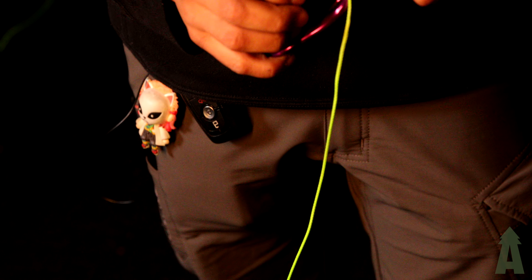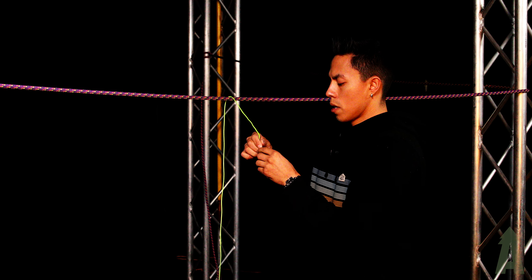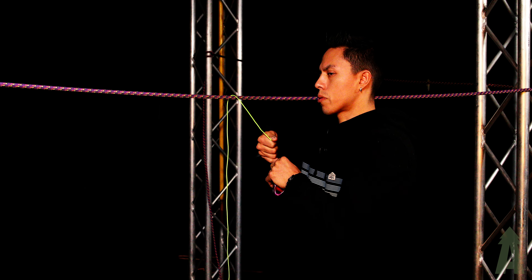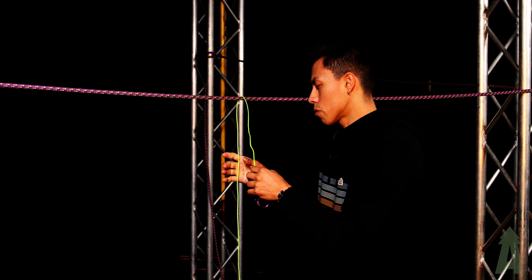Some of you might be thinking, why not just use the throw line? The kind of pressure and pull you're putting on it could potentially damage your rope, and having the pulley is gonna make it a lot smoother pulling that redirect out.